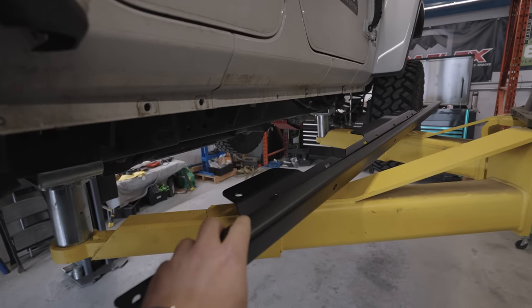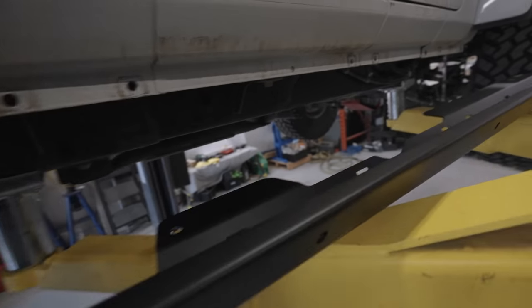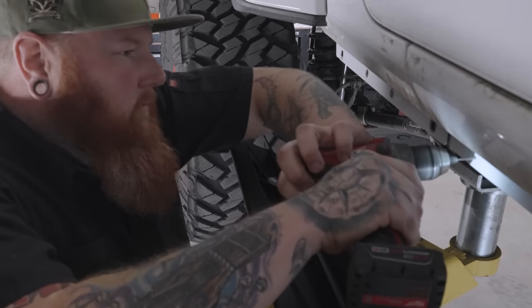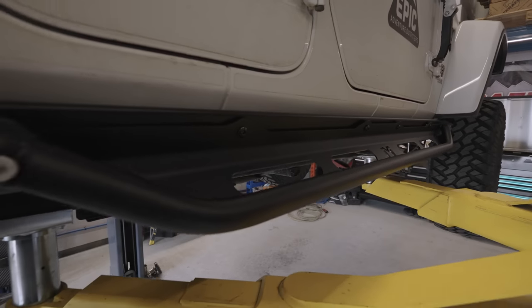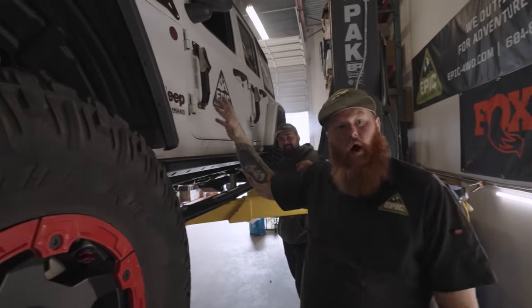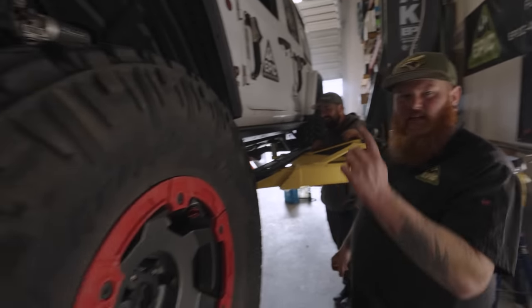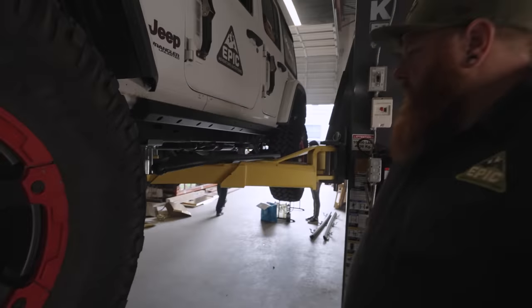We have to put this initial slider piece on first before the steps go on, because this stays on all the time — you can actually take the flip steps off and just have this protecting. We're deciding whether to mount the steps in the up or down position. They drop down lower on the Jeep but offer a better step up. We're going to mount one side lower for the kids and wife, and the driver's side up to give more clearance — mounting them up for Moab.